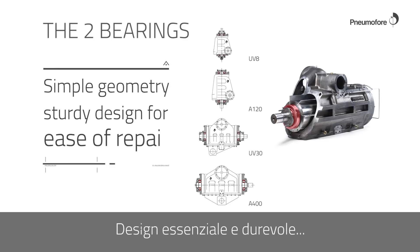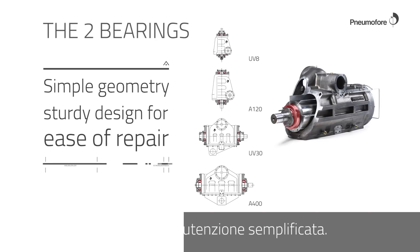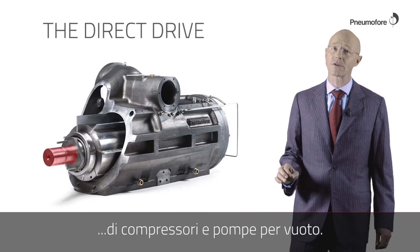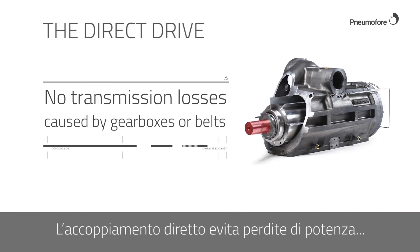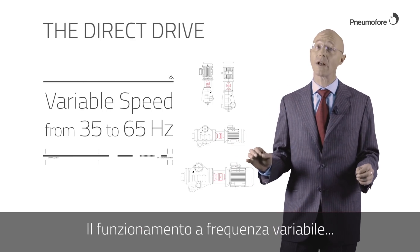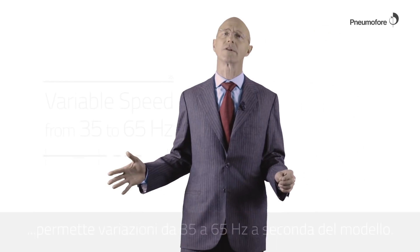Simple geometry and sturdy design for ease of repair. Direct coupling is used for all models of compressors and vacuum pumps. The direct coupling avoids the power losses caused by gearboxes and belt drives. The variable speed operation allows variation from 35 to 65 Hertz depending on the model.